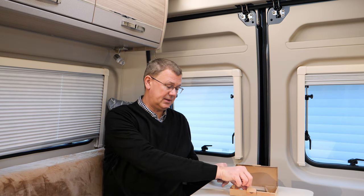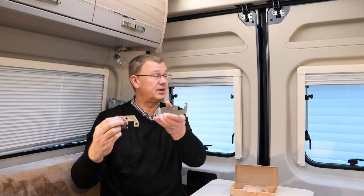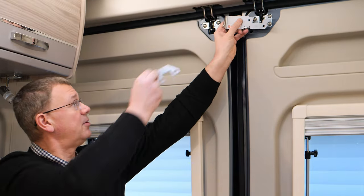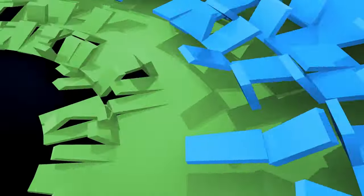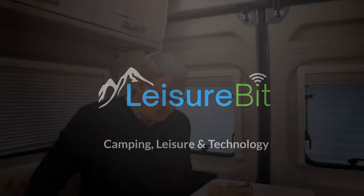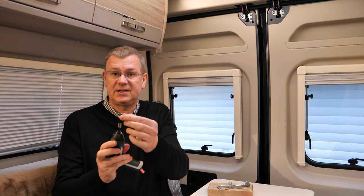Hi, I'm David and welcome to Leisure Bit. Today we're going to be fitting this, which fits on the door up here and up here, and allows us to lock the back door from the inside for a bit of extra security. So let's take a look. We're going to be using a T30 Torx bit with a screwdriver to take the screws out.